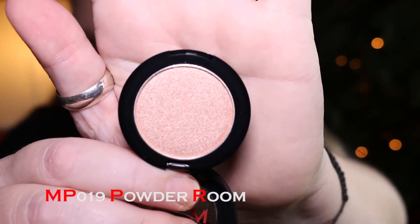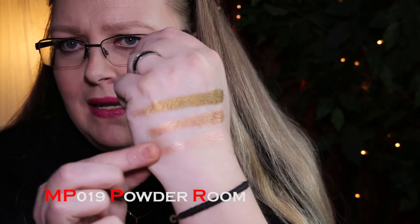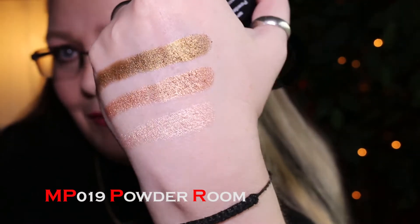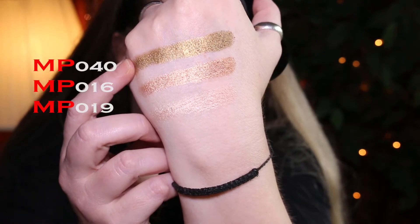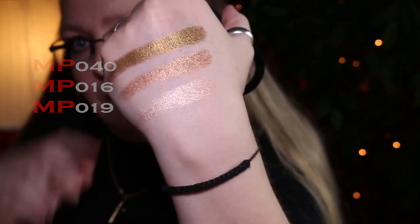Number 19 is Powder Room — kind of a rose champagne with a little rose undertone. They're very soft to the touch; if you press hard they do start sending product around, but not too bad. I just happened to pick three colors randomly that go really nice together. The first three are Richly Made Up (#40), So Chic and Polish (#16), and Powder Room (#19). So far I'm impressed.